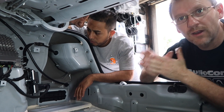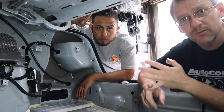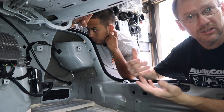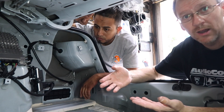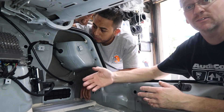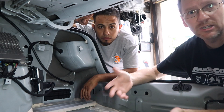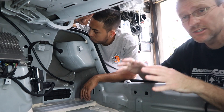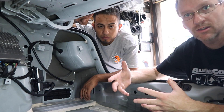Now that we know it's here there are a couple things we have to do. First and foremost we have to find out what is feeding this — what type of signal is it? Is it a fixed signal from the radio or a variable signal? That's going to tell us a lot. If it's variable we may just need to add some RCAs and then we can put whatever processor we want. If it's fixed, we'll need to go after the amplifier, figure out how many channels it has, and then decide on a processor.